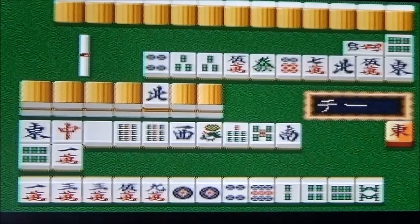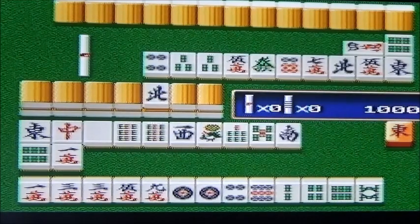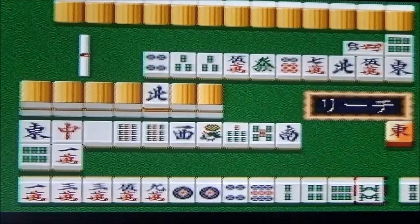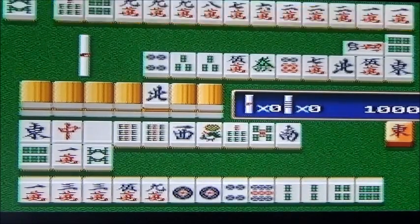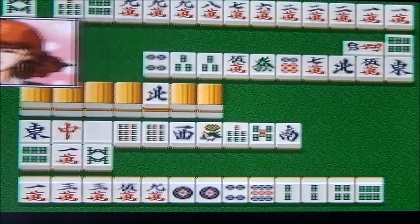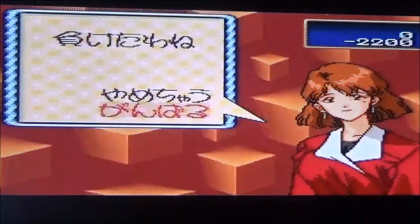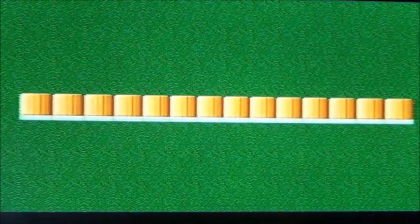Il a gagné, je crois ! Ils ont annoncé quelque chose. Si tu perds, tu te déshabilles ! Il faut jouer le jeu avec la fille. Je crois que j'ai perdu. On s'est encore pris une défaite.